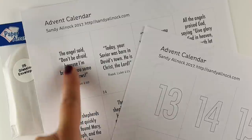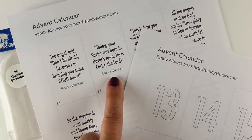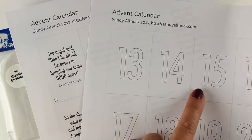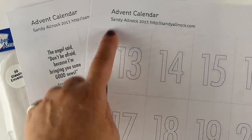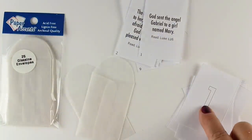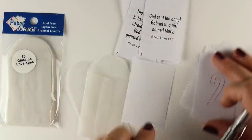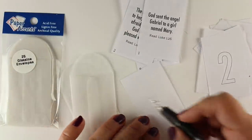This is an easier one, so I'll share that first. There's a download in the description below on YouTube — you may need to click the 'show more' button. Print these out, trim them along the outside lines, and you're going to slip these into little glassine bags. There's a link for the glassine bags in the description as well. You're going to put number one and then the number one Bible verse into the bag.